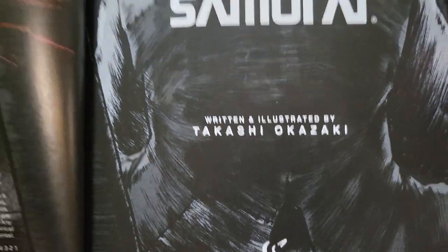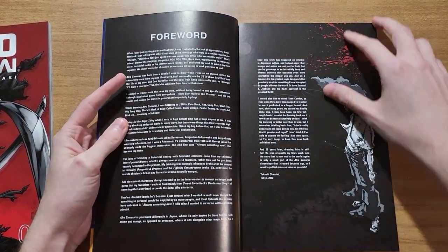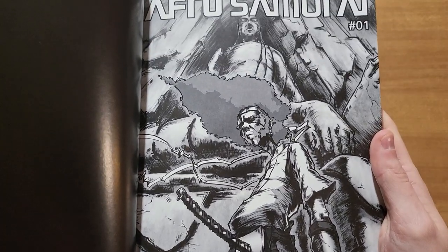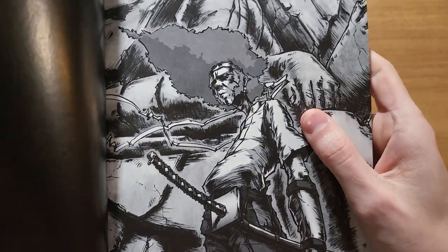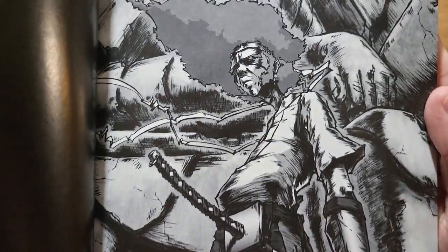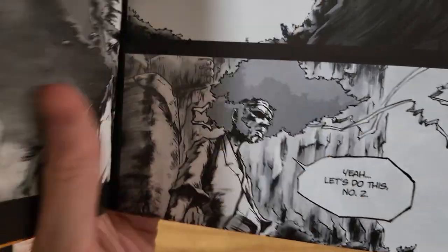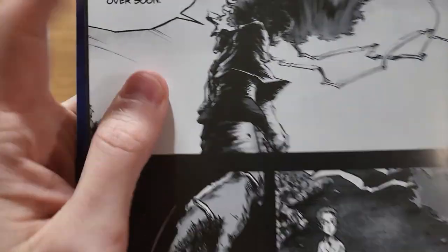Written and illustrated by Takashi Okazaki, and I believe this was made for American audiences after the reception of the show or movie. I actually haven't seen much of that — just the comic is my experience with Afro Samurai. I do know the soundtrack, and I hear that a bit when I read it. But as you can see here, not a typical manga style in my opinion — a little bit rougher, a lot more shades going on than just harsh white and black. There's a lot more grays, and he definitely has a way of shadowing with a kind of horizontal sketchy technique. You can see it in almost every panel.